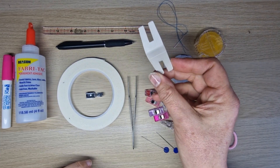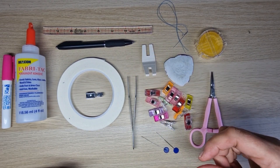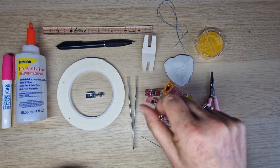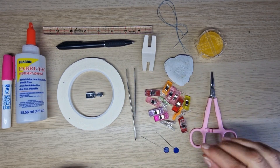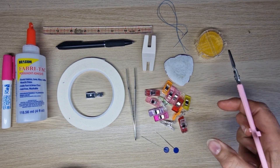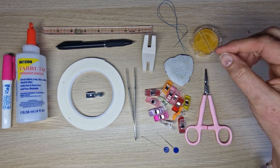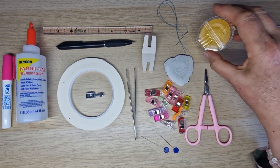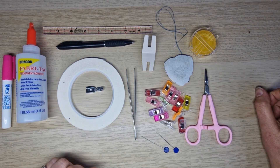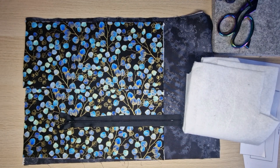A bulky seam aid or hump jumper - if you haven't got one, a little piece of folded-up card or paper helps to put under the back of your foot when you've got a bulky seam. I'll show you how to use that. I've used tweezers for helping things along, and you'll want some clips or pins or both. The easy grip pliers by Hemline I've used for helping turn things through. If you want to hand-sew the turning gap, I used some wax thread to stop it twisting, plus a needle and thread. I also used my zipper foot.